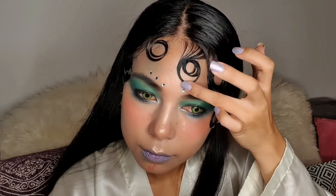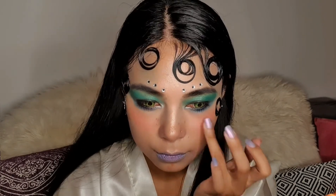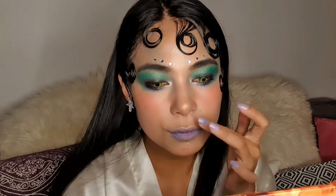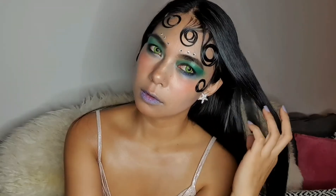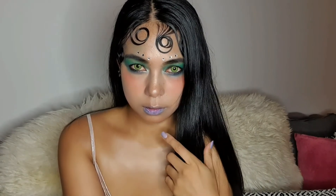Now we're done and this is the finished look.